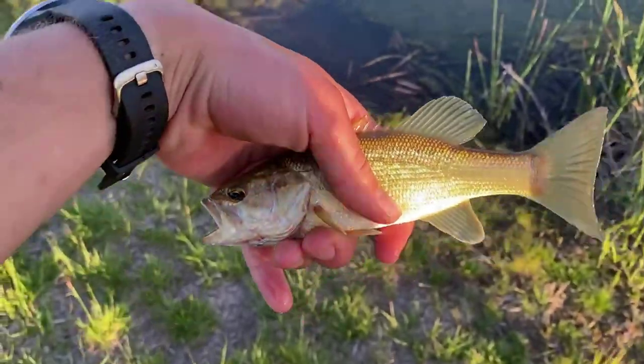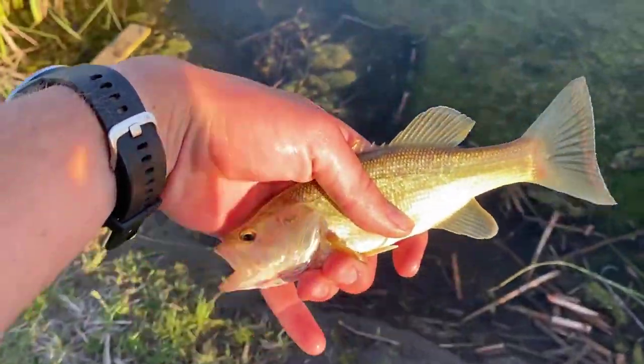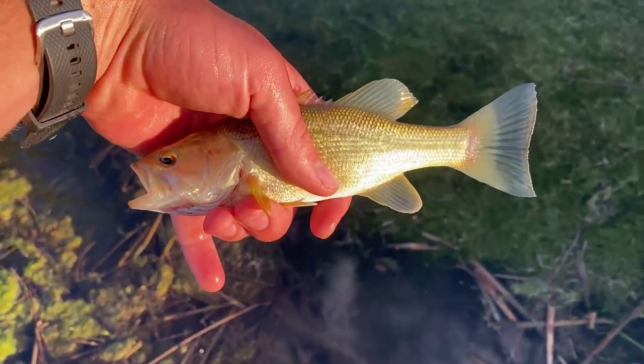We got a fish but I think he's just a tad too big. We've been fishing for a while and this is the smallest one we caught. I think we could do better, so I'm gonna let him go and hopefully we catch another one.